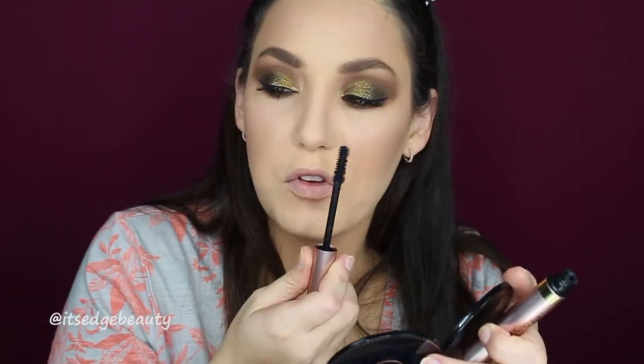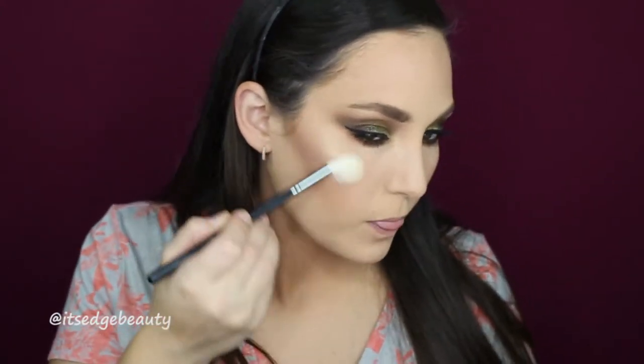For lashes today I am trying out the House of Lashes Iconic lashes — I'm really excited, I've heard a lot about these. I'm using my Morphe R10 with the Fuego highlighter and then spraying really quick with the Morphe Continuous Setting Mist.